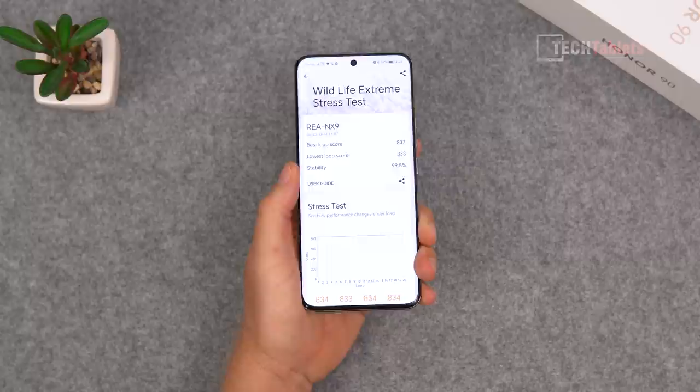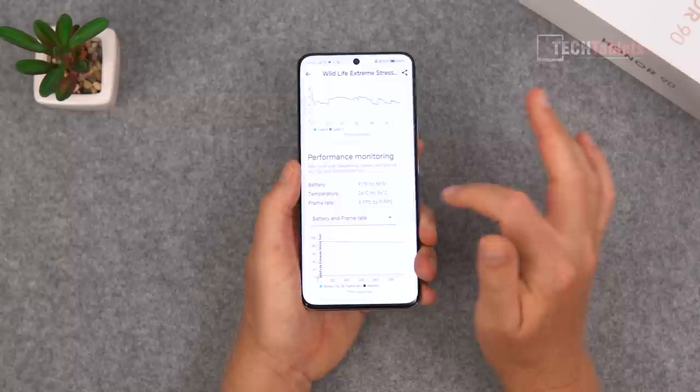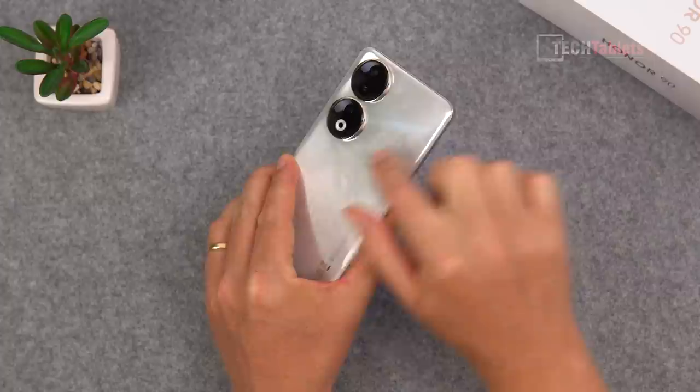The phone has a vapor chamber and the cooling is very good. In the 3DMark Wildlife Extreme stress test — 20 minutes of demanding load — it throttled only 0.5%, which is essentially nothing. The chipset temperature went from 26 degrees Celsius up to 36 degrees Celsius, which is pretty standard. It gets a little warm in one area but nothing alarming, earning a big thumbs up for thermal performance.